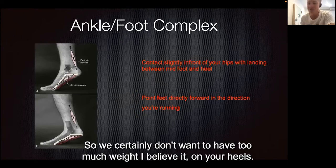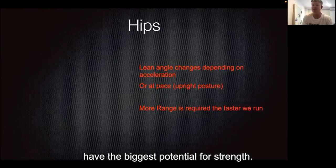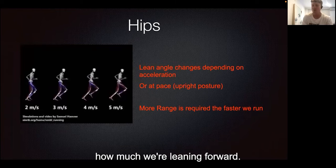We certainly don't want too much weight on the heels. Moving over to our hips — it's the biggest joint in the body and our glutes have the biggest potential for strength, so for generating force. This makes the hips incredibly important for speed-based running.